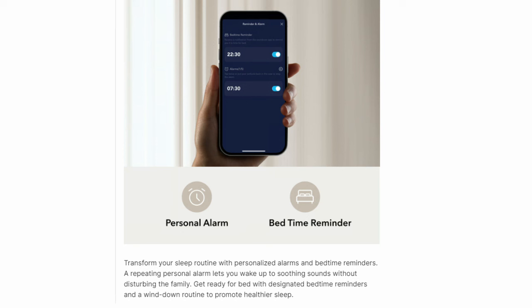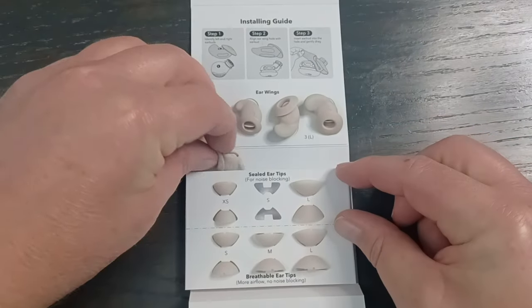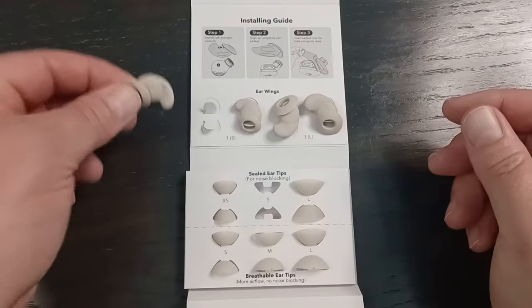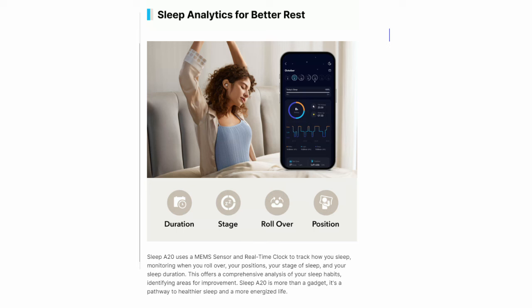You also get a personal sleep manager, which is actually very good. There's a bedtime reminder — just a gentle notification, not very intrusive — which I found helpful if you're watching a movie or reading and lose track of time. Then there's a personal alarm which works better than a smartwatch because it's loud enough to wake you but won't wake your partner — no audio chime or vibration they can hear. The Sleep A20 also uses a MEMS sensor and real-time clock to track how you sleep, monitoring when you roll over, your positions, sleep stages, and sleep duration.